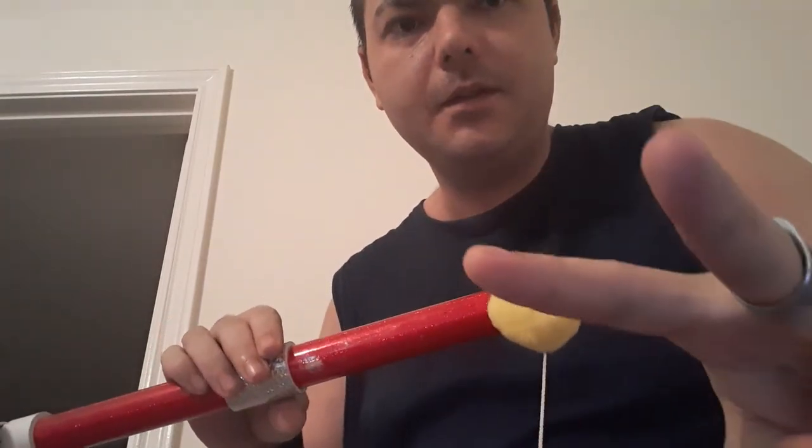So that is the pom-pom prayer stick — or whatever you want to call it. It's a great piece of magic. Thanks for watching, peace, see you next time.